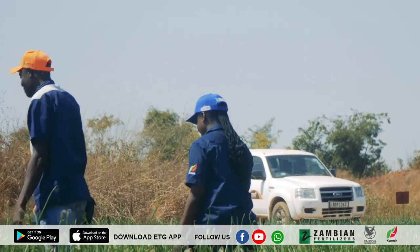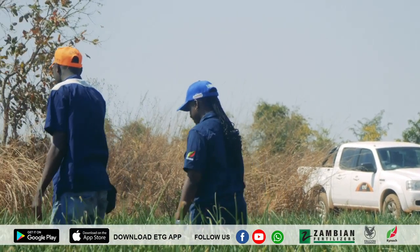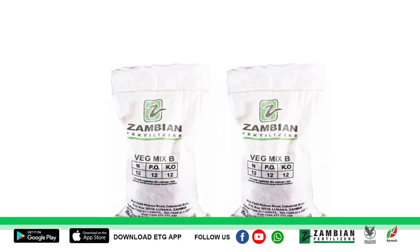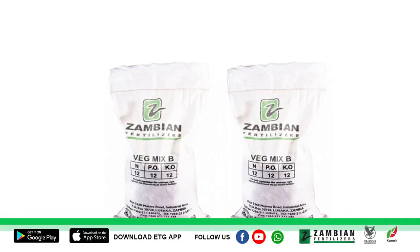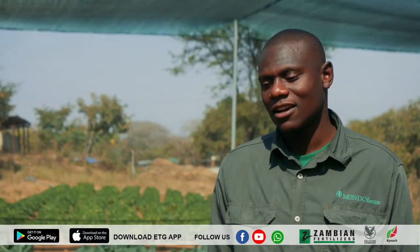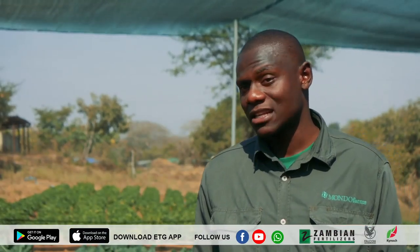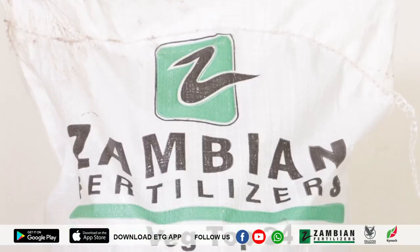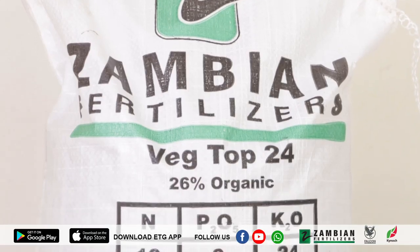We have a very good relationship with ETG — they supply us with fertilizers. We go for the veg mix B, which is the best for most of the vegetables. We apply it before we do our transplanting. Then after two to three weeks of transplanting, you can go in with your top dressing. Here at this farm, we use the ETG vegetable 24.